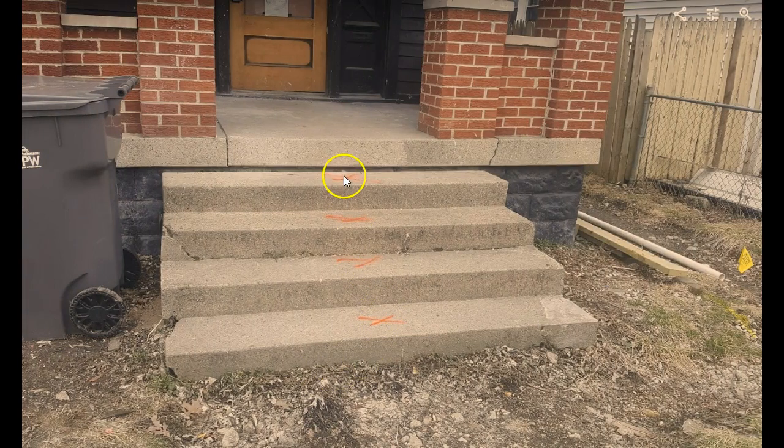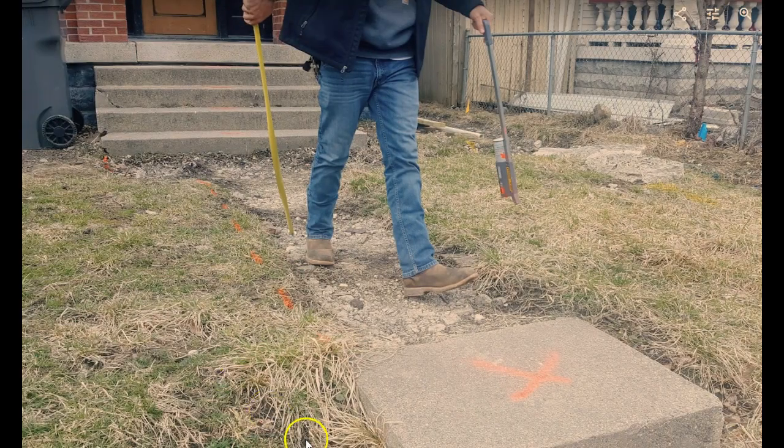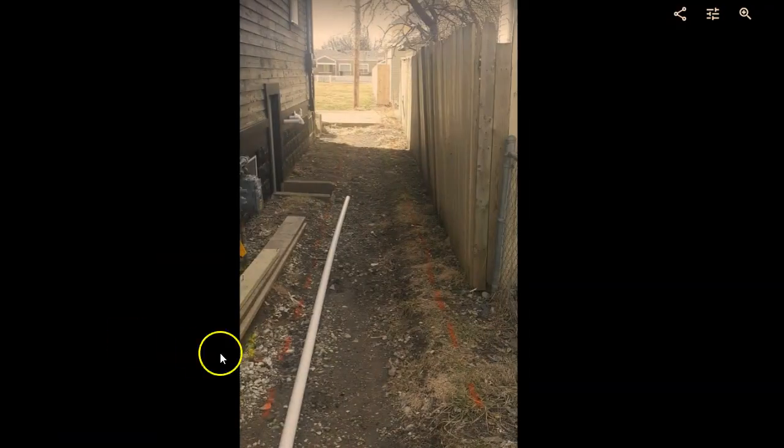A little bit closer look, then into concrete — you'll notice each one of these X's signifies that we want those steps removed. Then you can see here where Mark is marking the edges of the sidewalk and also that piece is to go, then down the edge of the house. That's kind of why we call it 'Mark Your Work' — it works out well for the owner, for our guys working in the field, and also for us as far as pricing it.